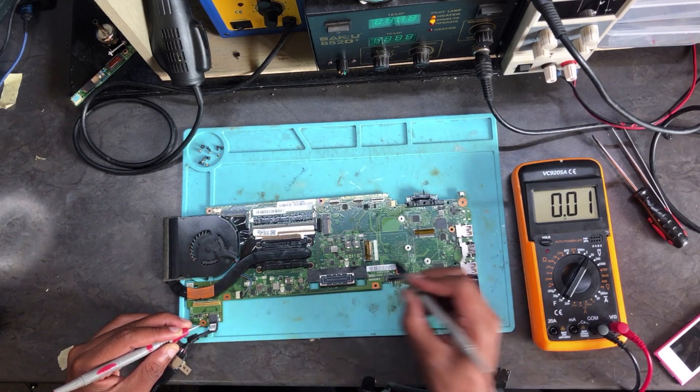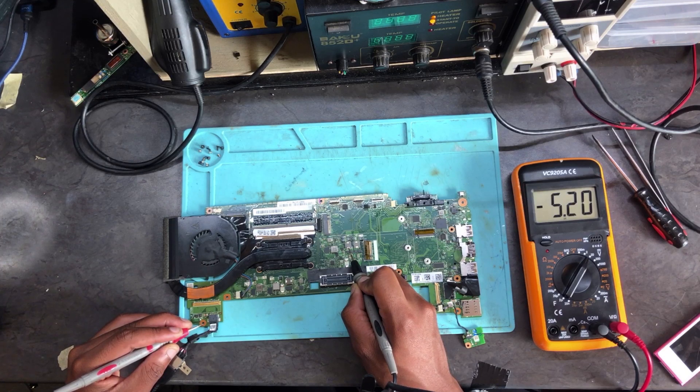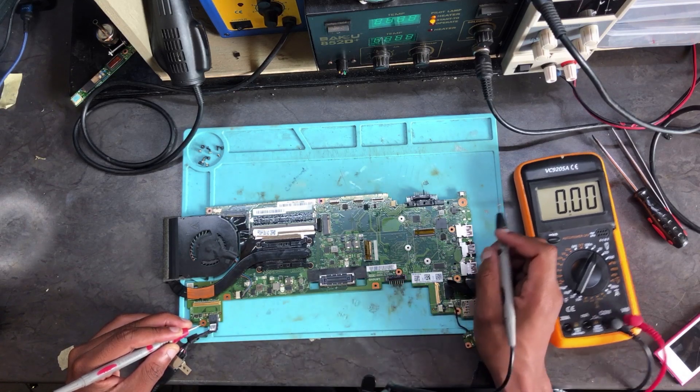Zero there. What about 3.3 volts? We have 3.3 volts. What about 5 volts? We have 5 volts, and it's all steady. What about the standby 3.3? That's fixed and steady as well.